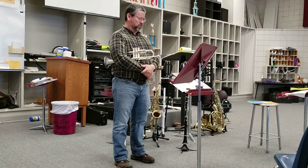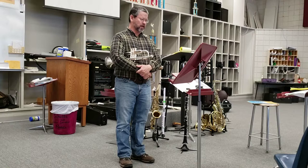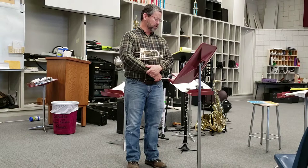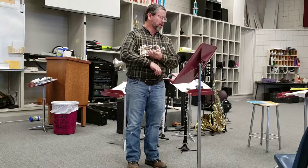On this one, it says Largo Espressivo. That's going to be slow, and you want to make it as pretty as you possibly can. If you've listened to any of my other videos, I talk about musicality. On this one, you can actually change the tempo up a little bit more than the more mechanical pieces. You want this to be nice and pretty. I would make it smooth.